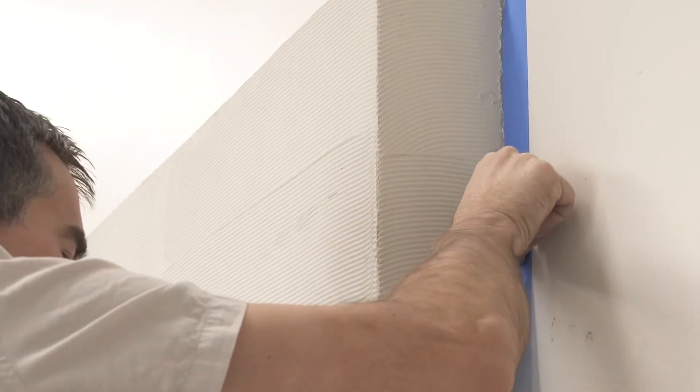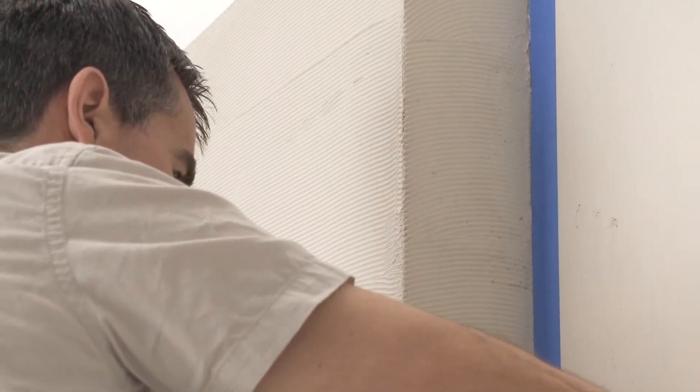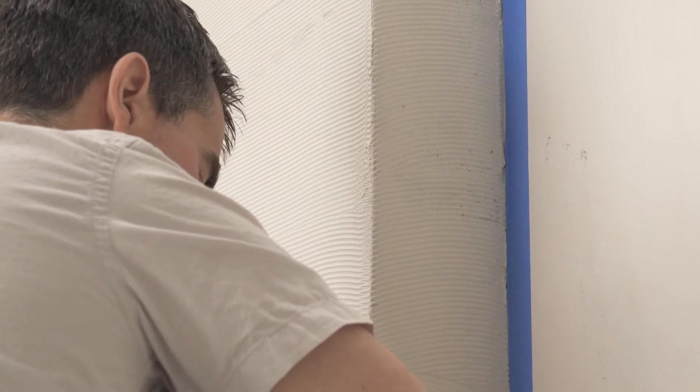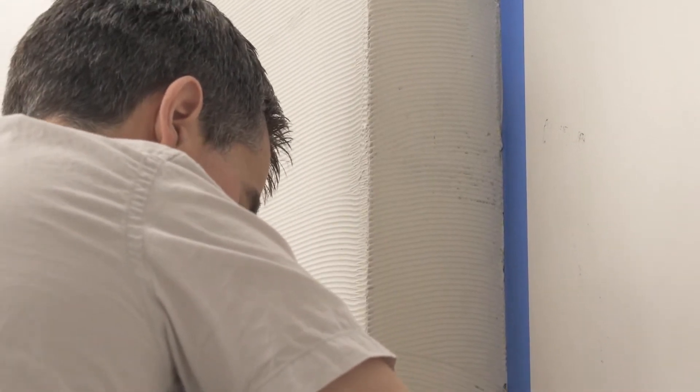To ensure perfect edge details, it is recommended to re-mask between coats. Rather than have to redo your entire masking job, use a strip of one-inch tape at the plaster interface. This edge tape will be removed and replaced between coats.